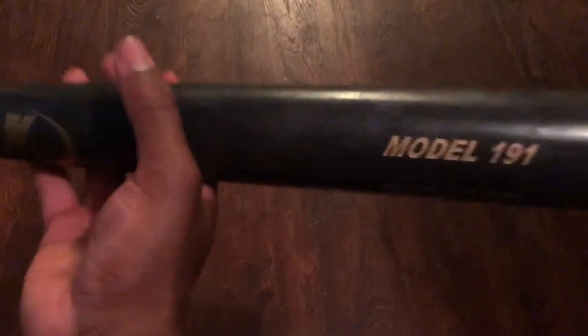I got it for a good deal too. If you need a bat, this Max Bat 191 is probably the bat for you, especially in the 33.5 — because it's like the benefits of a 33 but with the pop of a 34, but it feels like you're swinging a 33.